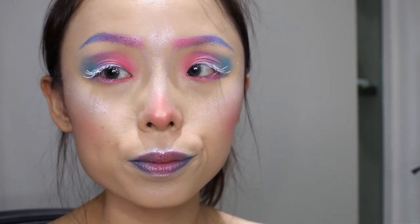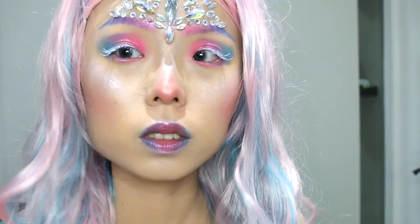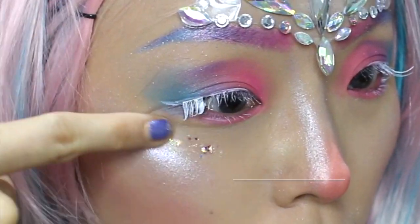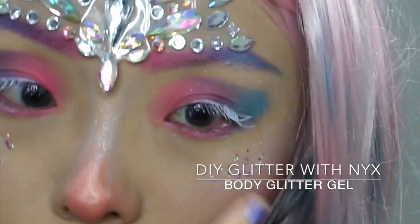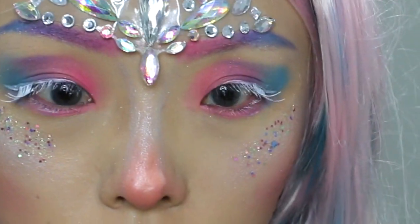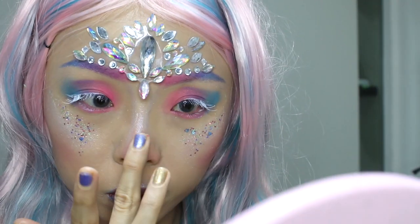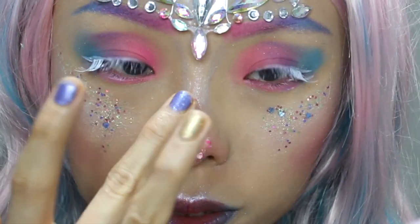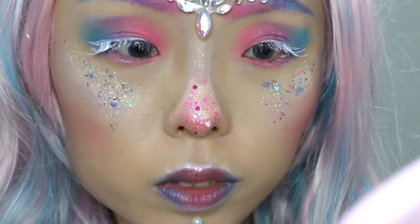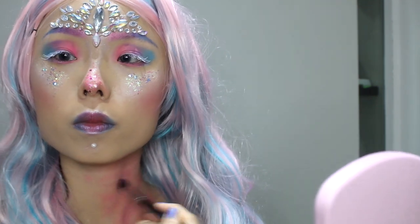And once everything is set, the setting spray comes in handy right now. This will be one of the final steps — putting some more decorations on my face: glitters, mixing the NYX Body Glitter Gel with some glitter powder. I'll also be blending my NYX pigment colour as well. There's nothing that is too much, so just blend!